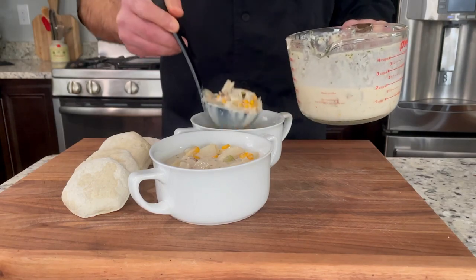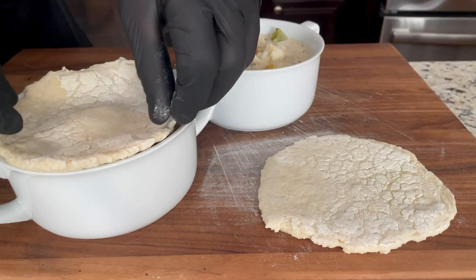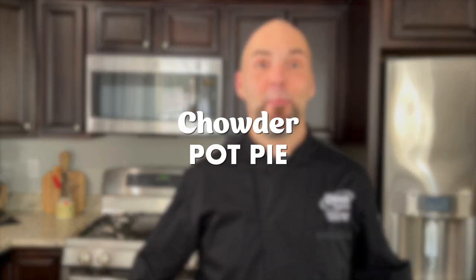If you have chowder on your menu, which most of you probably do, here's a quick and easy way to turn your chowder into additional revenue by adding just one user-friendly ingredient: the biscuit. All you have to do is add your chowder to an oven-safe crock, top it with a pre-made biscuit, bake it off, and offer it to your diners as a chowder pot pie.